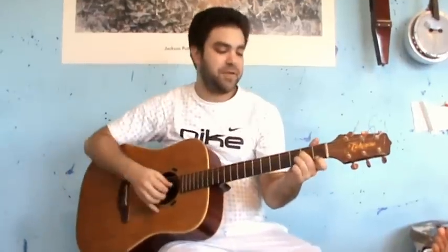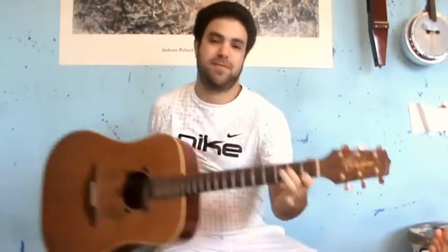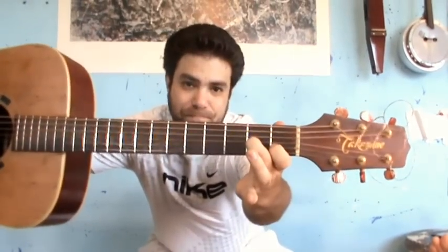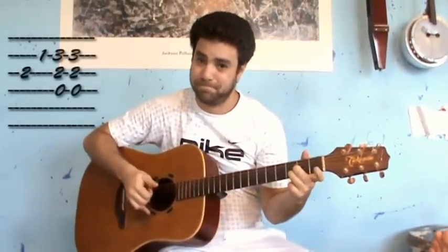Let's get down to business. You need to get to D5, which is this, but you need to lead into it. So you need to put these fingers on. That's the first lick, into a D5.